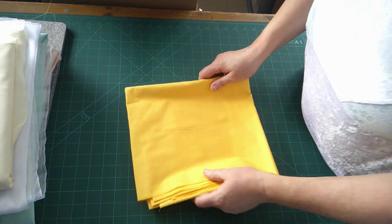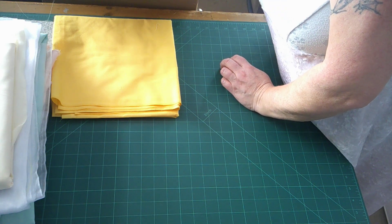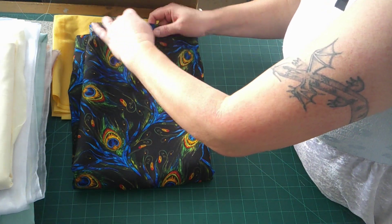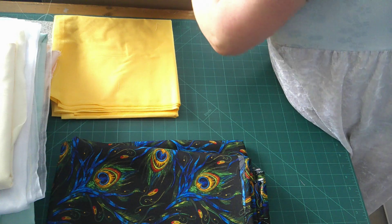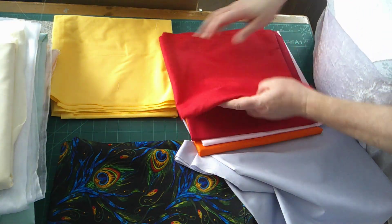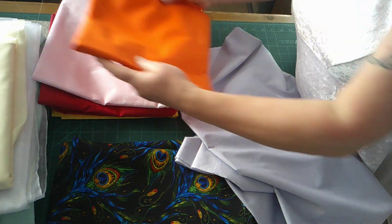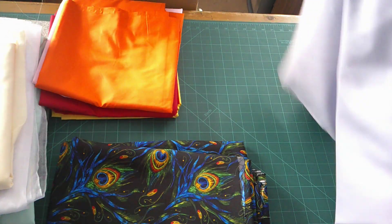I wanted some yellow cotton for some projects I've got in mind. This I just liked - it's peacock feathers, and that is really nice. Quite a nice fabric that is. I can't remember the prices of everything, because there's a lot here. This fabric is red, and sort of a plummy red. I've got some pink, orange, blue, blue - it's all in this cotton.